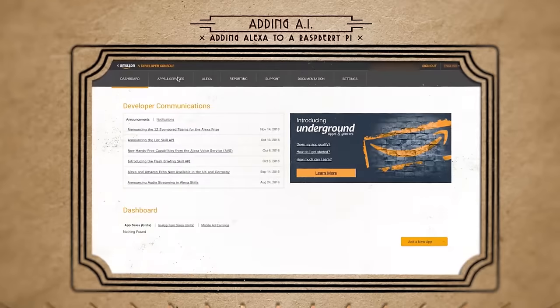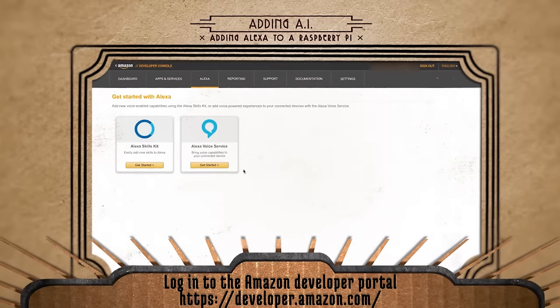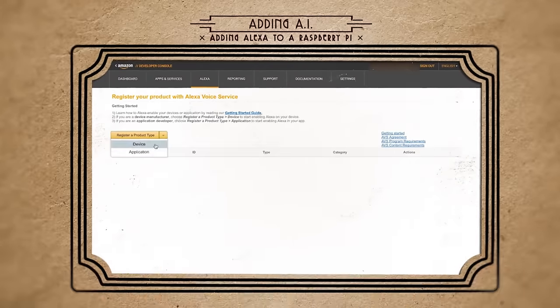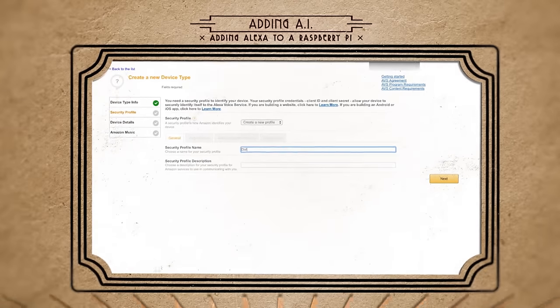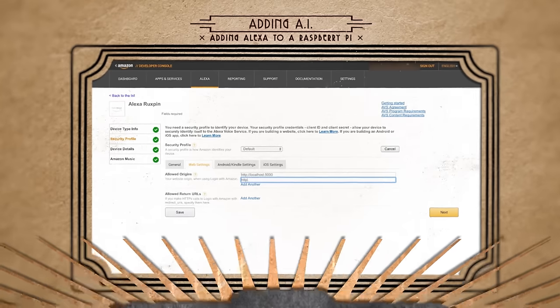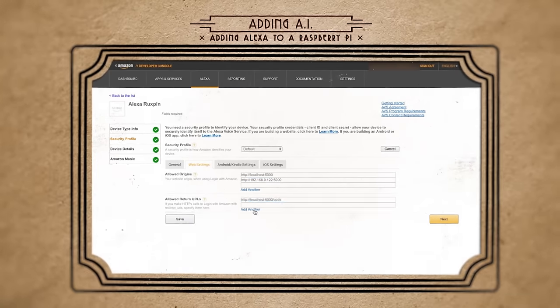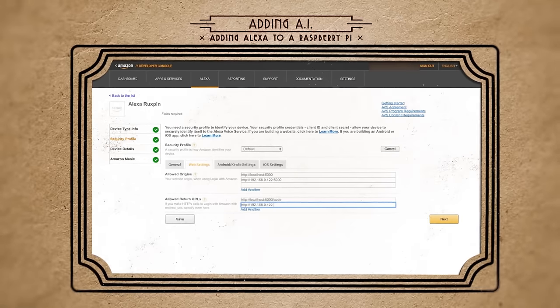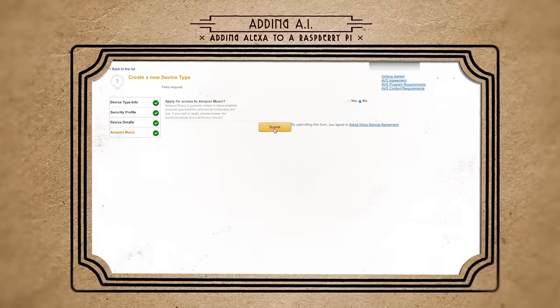To get Alexa on the Pi, you first have to have an Amazon account and then create a new Alexa Voice Service. Make a new device, name it, and create a new security profile for it. Select and edit the web settings to add at least a localhost origin, and if you know the IP address of your Raspberry Pi, add that as well. Then add some device details, check no to access music, and submit it.